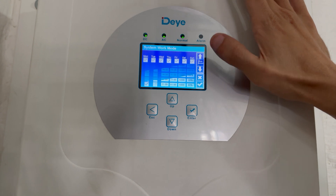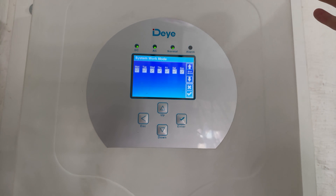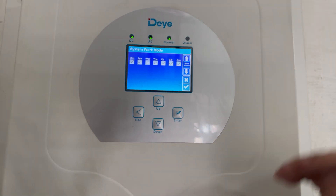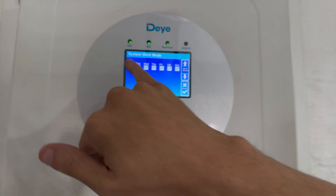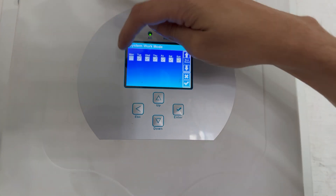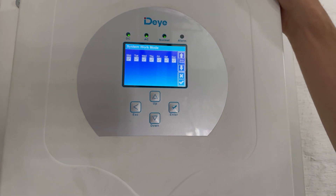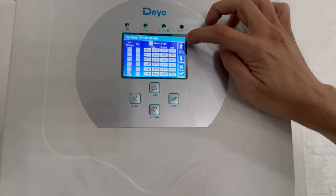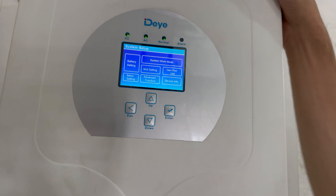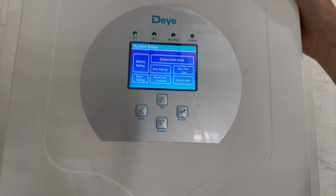Then we go to system work mode. This final page of system work mode tells you when your time of use slots come into play. You can say on Monday you just want the batteries to stay full — untick it and it works throughout. It's a very easy system. If you have any questions, feel free to leave them in the comments and we'll get back to you as soon as we can.